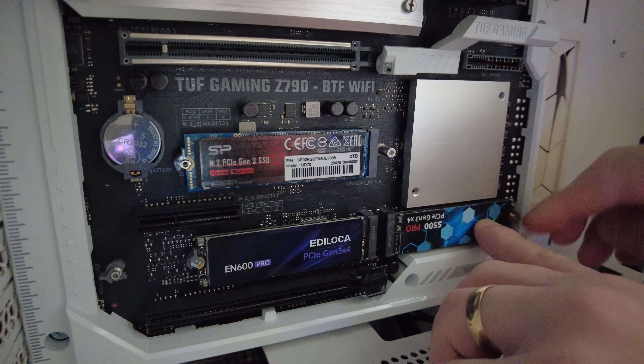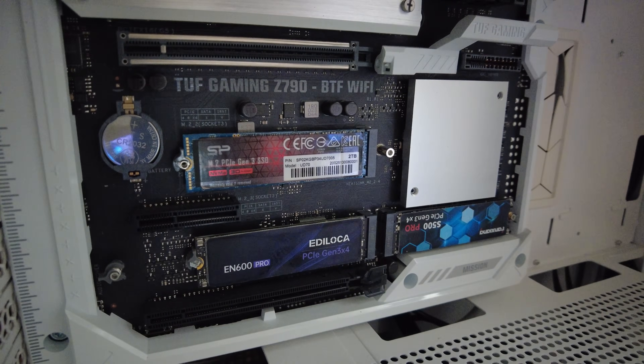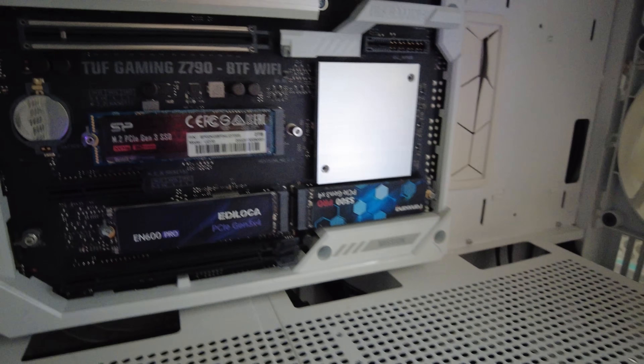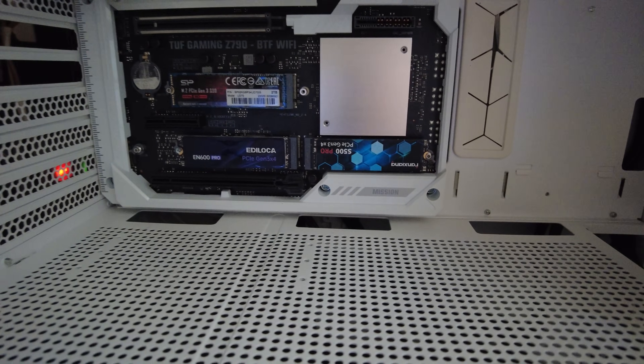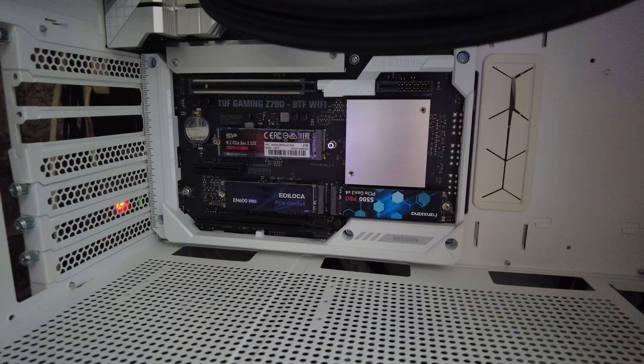It's pretty easy to do. Most modern boards these days have multiple M.2 slots, so it does make life a little bit easier. If not, you will need some sort of USB caddy to hold your drive. If you've only got one M.2 slot and you're copying an M.2, you can use a USB caddy — I'll put some links for those in the video description.